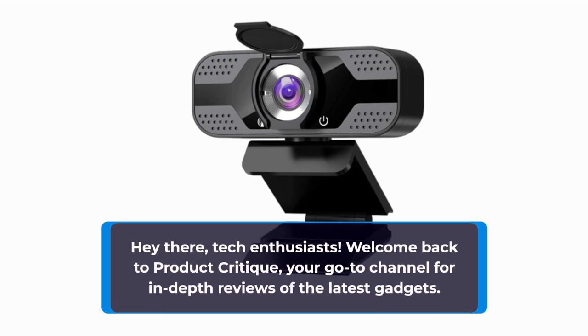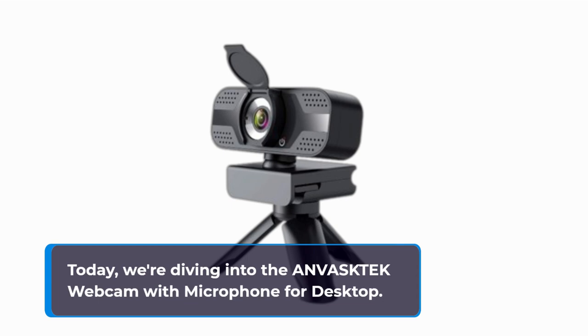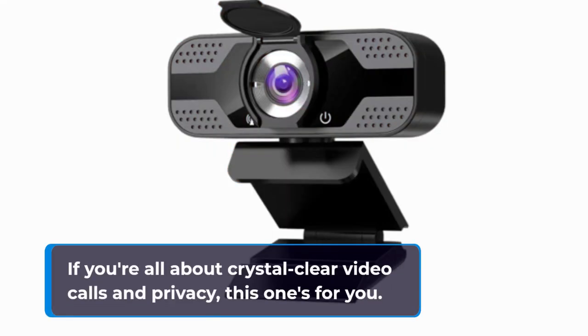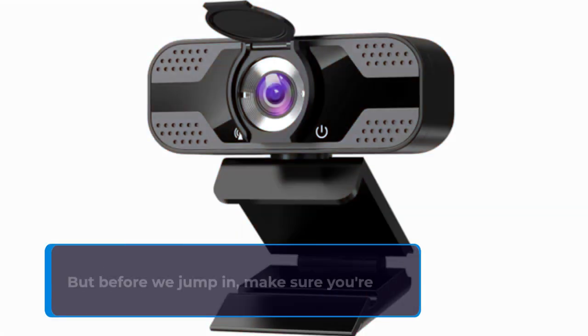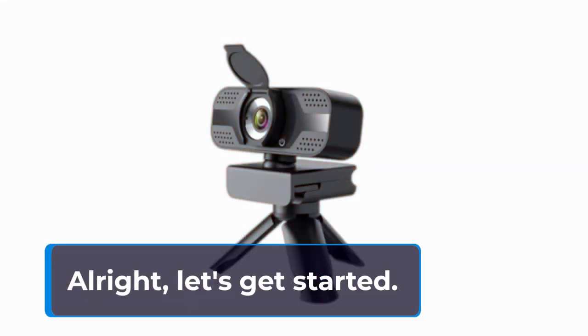Hey there, tech enthusiasts! Welcome back to Product Critique, your go-to channel for in-depth reviews of the latest gadgets. Today, we're diving into the ANVASKTEK webcam with microphone for desktop. If you're all about crystal clear video calls and privacy, this one's for you. But before we jump in, make sure you're subscribed and hit that notification bell so you never miss out on our tech insights. All right, let's get started.